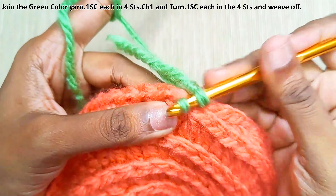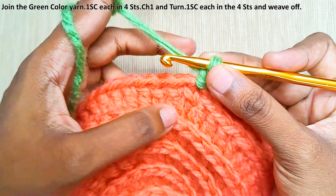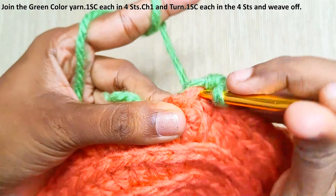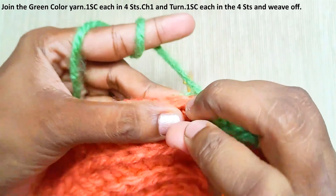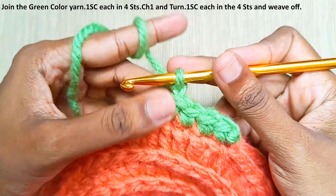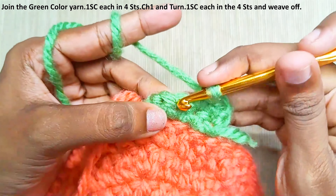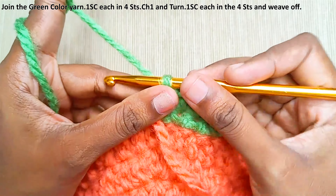Now join the green color yarn. Chain one, then one single crochet each in four stitches. Start the next stitch in the same stitch, and take this yarn end along with the working yarn — we'll be working into both loops. Chain one and turn your work, then one single crochet into each stitch. You can weave off this yarn.